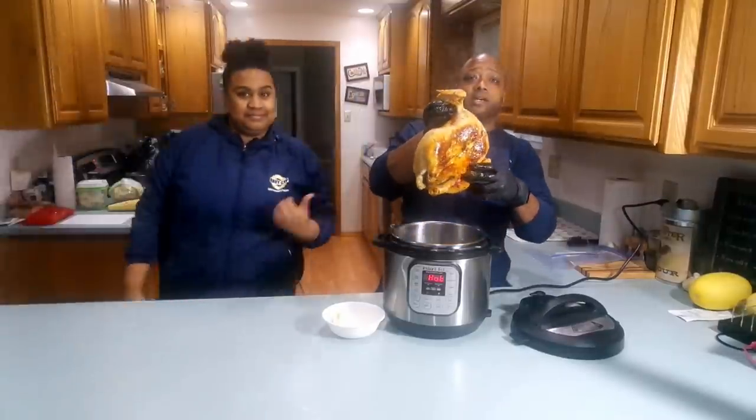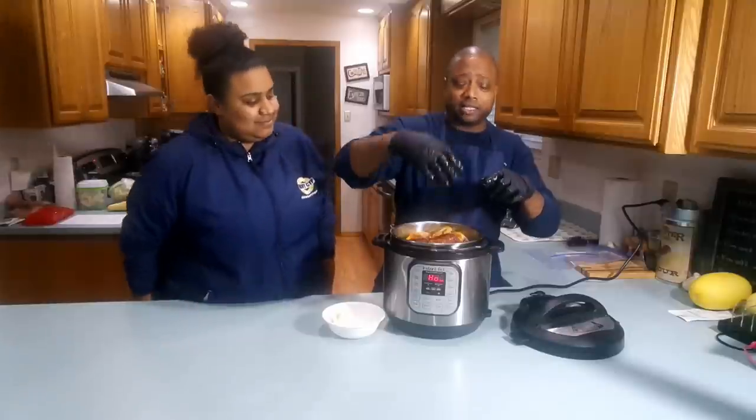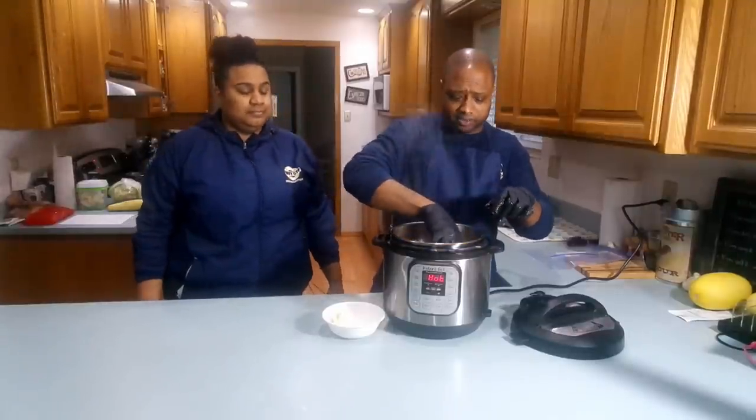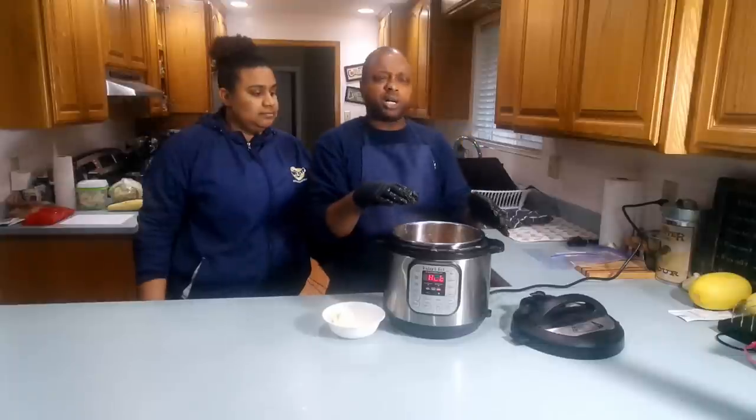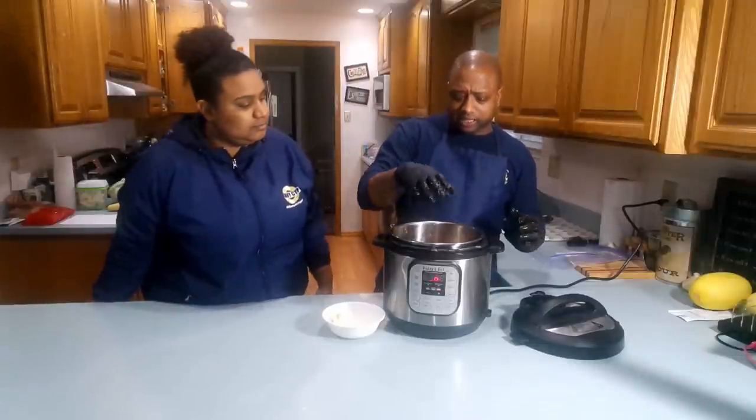Alright, it's browned on one side. We're gonna brown on the other side. I like gloves — you gotta be real quick so it's not too hot on your hands. It's a little warm, but not too much. That's why I wear gloves. We'll let that sit for a couple minutes.